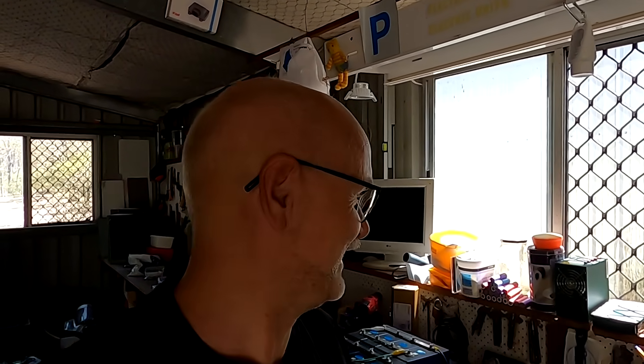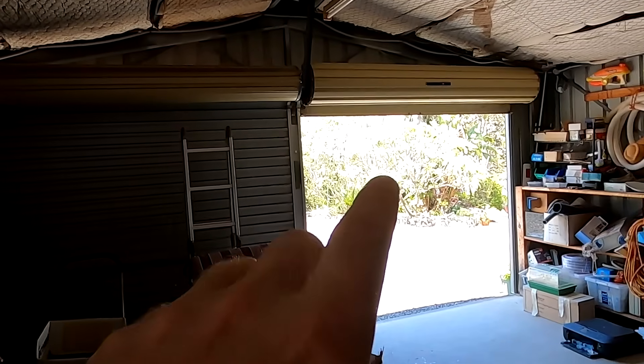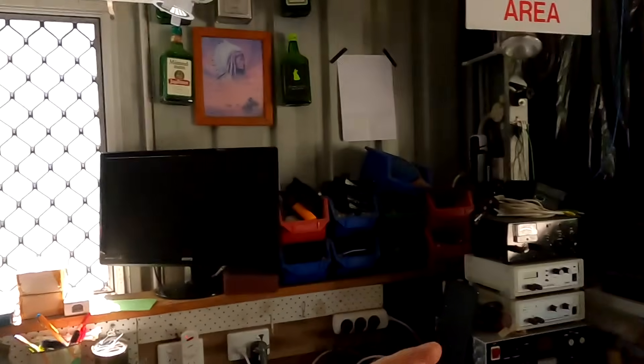Good morning and welcome back to another video here in the off-grid garage, which is still on grid. We've got beautiful sunshine outside, 35 degrees Celsius at 10 a.m. in the morning — welcome to sunny, hot Australia.